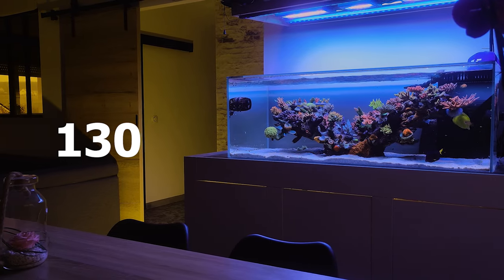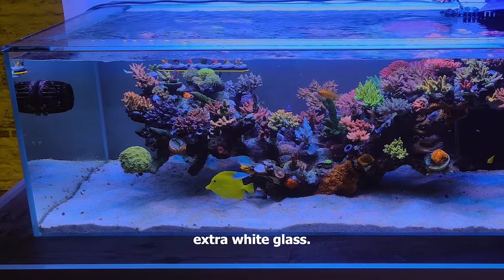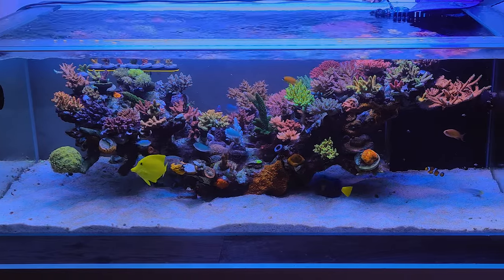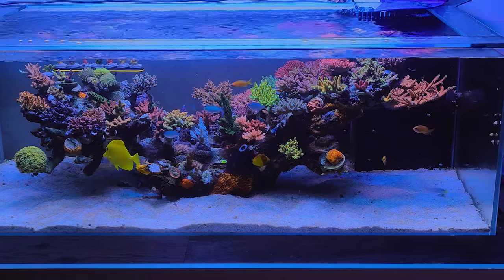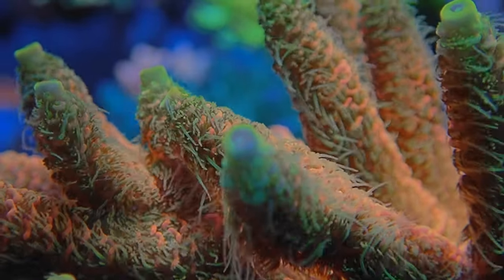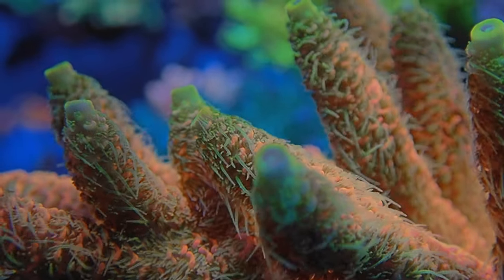The tank measures 130 by 65 by 45 centimeters and was made using extra white glass. It is a bit more expensive but definitely worth it. Glass normally has a green tinted look to it, which I do not like, so I think he made a great choice choosing extra white glass.